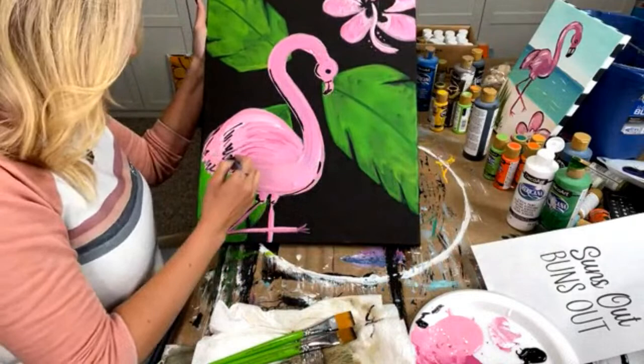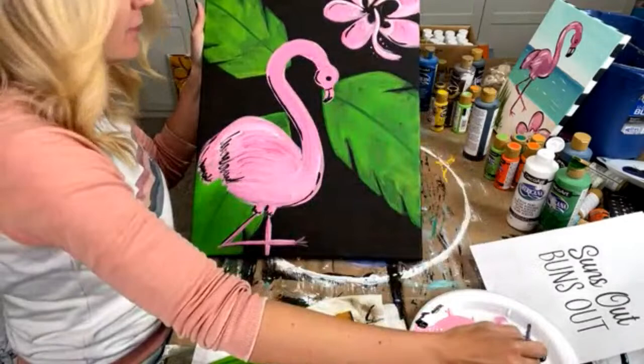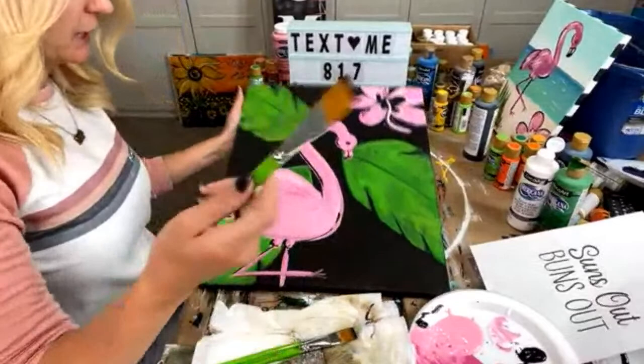I'm going to add a little bit more black details here — just some fun stuff, just some fun lines. Then we're going to go in with some white. Let me add a couple of lines in here. This is just a really fun, easy painting, especially if you have the tracer. I'm not doing a lot of shading.